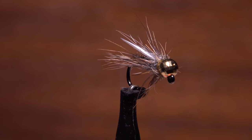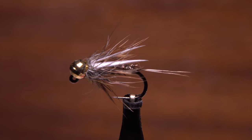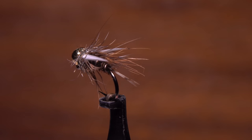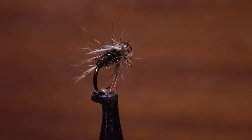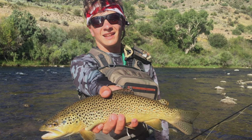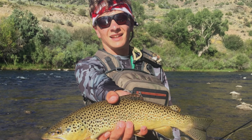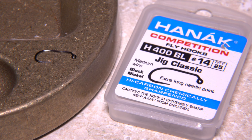The Jig-A-Prince is a new twist on an old favorite. It's basically a Prince Nymph tied on a jig hook with a slotted bead and a few minor modifications. U.S. Youth Fly Fishing Team member and Pennsylvania fly fisherman Doug Freeman is going to tie one on a Haneck H400BL size 14 competition jig hook.